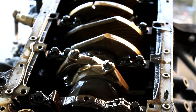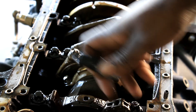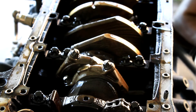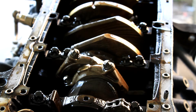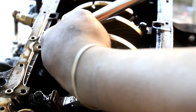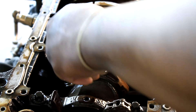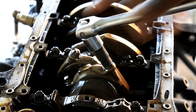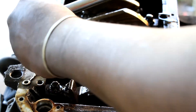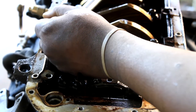Here are the rods — they're held on by a special socket called E-Torx, either E12 or E14. You can pick this up at Harbor Freight for about nine bucks; the same set costs around $20 at O'Reilly's. I'm going to crack these loose — they're under a lot of torque so you'll hear them crack. Just take your time.